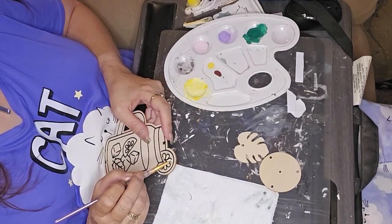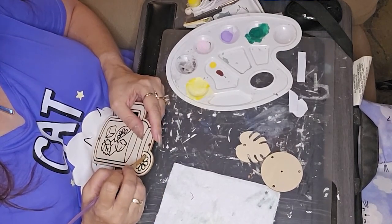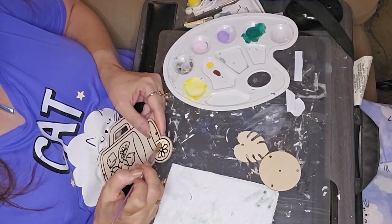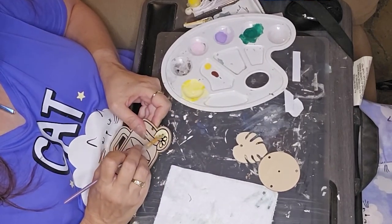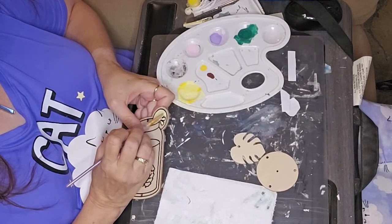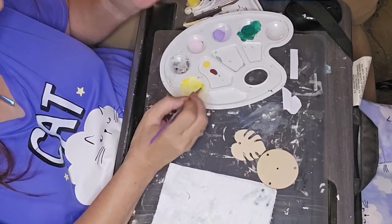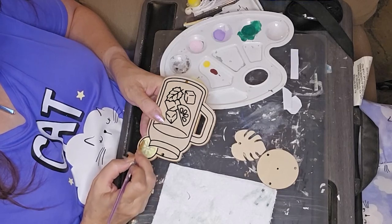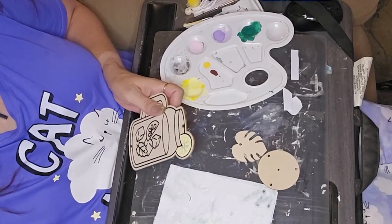I got this wind chime at Dollar Tree — I thought it would be a cute little thing. I'm using that same bright yellow and white paint mixture I used on the rolling pin, doing the inside part of the lemon slice with it. I was having a hard time keeping it in the lines where the dark lines are, so I made an oopsie I couldn't clean up. I just painted the whole inside, and after it dried I went in with a Sharpie to retrace the black lines.